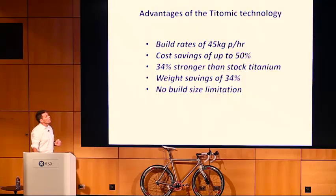That 34% strength increase equates to weight savings of up to 34%. In the aerospace and automotive industries, fuel efficiency is a growing concern and manufacturers are running out of areas where they can find weight savings. With this technology, we've already spoken to several aerospace companies and some automotive companies that are very excited and interested.